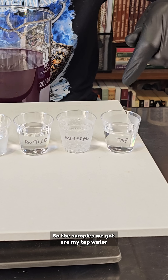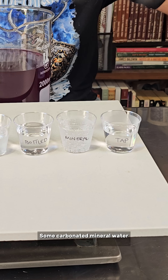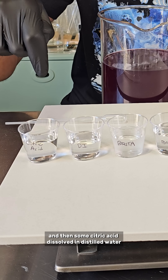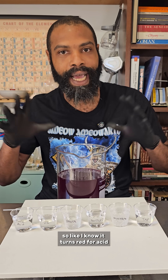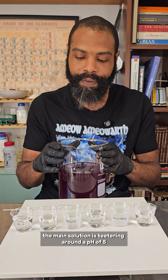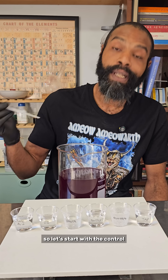So the samples we got are my tap water, some carbonated mineral water, some bottled water, Brita water, distilled water, and then some citric acid dissolved in distilled water just to kind of be a control — so I know it turns red for acid. The main solution is teetering around a pH of five, which is a little acidic. So let's start with the control.